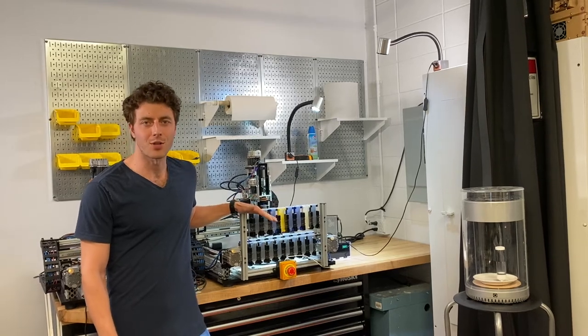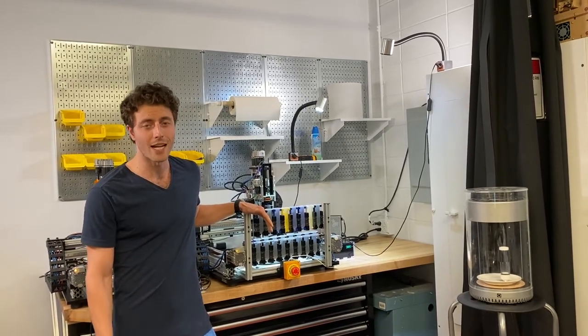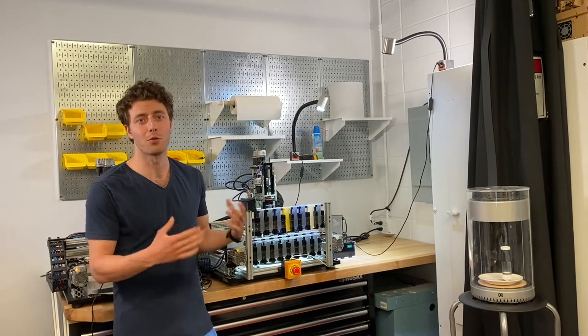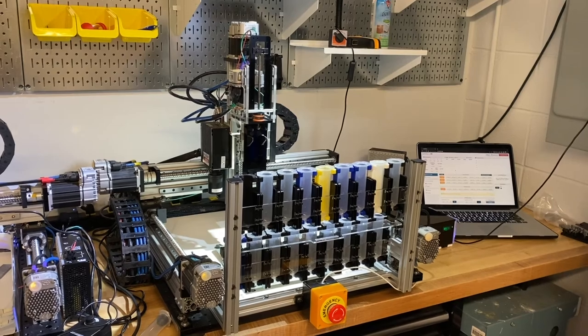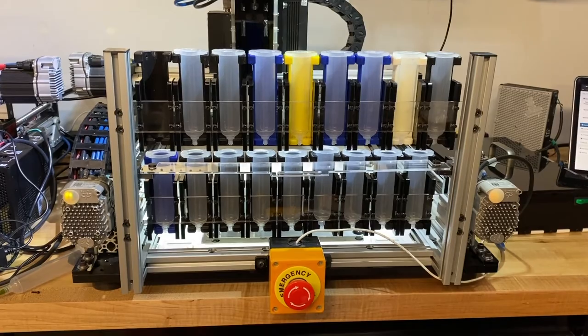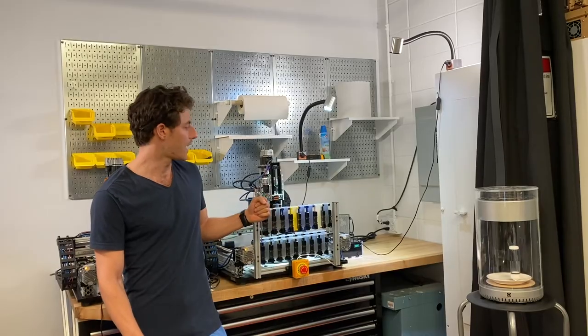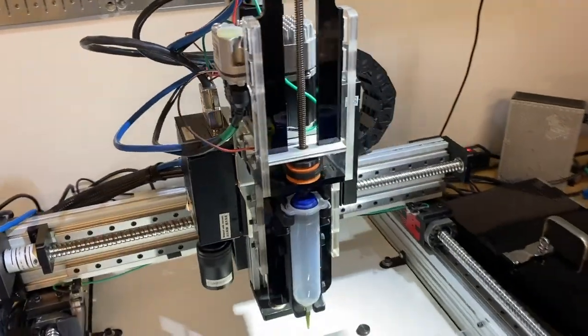This is the current technology we're working on to develop the idea of food printing and laser cooking. Right now, this machine has both the food printing elements and the cooking elements, all in one device. This machine can print with up to 18 different ingredients, and it can also cook with two different lasers, which are both on the side of the machine here.